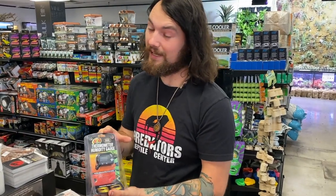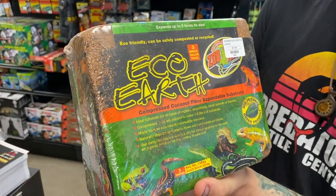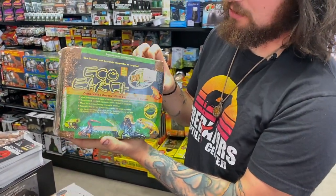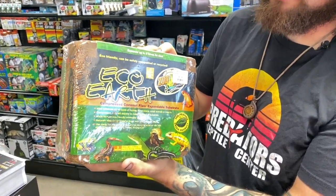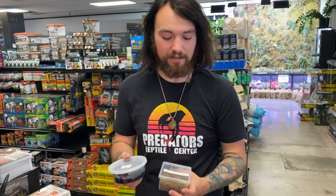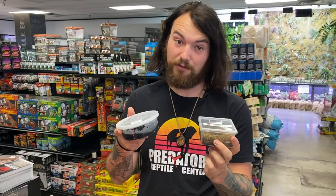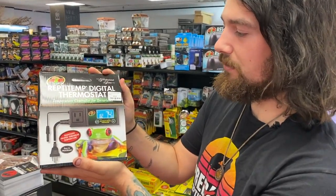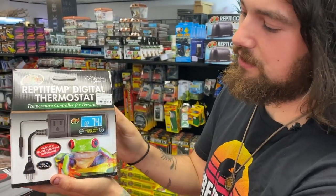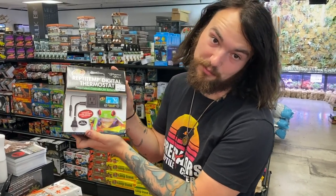This stuff comes in real handy. More bedding like this Eco Earth, which is a compressed coconut fiber, can also be really good as substrate in your enclosure. This doesn't mold too badly and it can be evenly distributed around the enclosure as well. Amazon milk frogs also do really well in a bioactive setting, so introducing some isopods and springtails into your enclosure can do wonders. You can also get the Reptitherm digital thermostat so you can monitor and set the humidity and heat levels in your terrarium — very easy to program and set up.